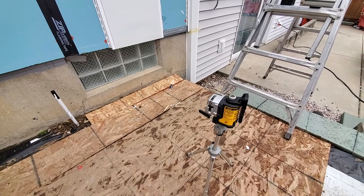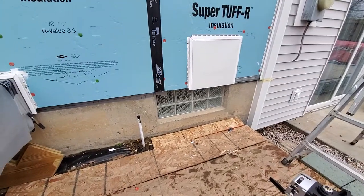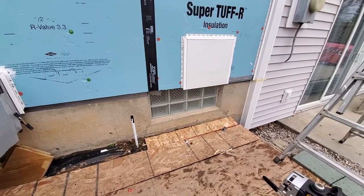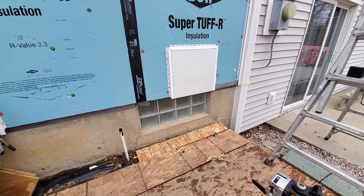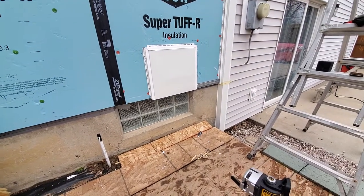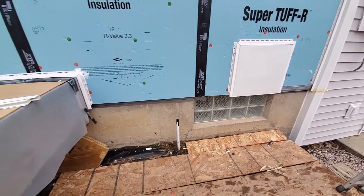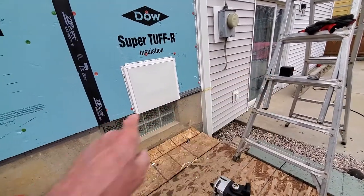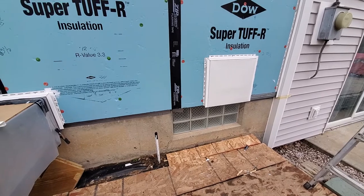If you've watched any of my other videos, I'm working on the backside of my house. I've got to a point where I have the J channel on and I'm starting to get in the starter strip. I've got this set up right now to get my other starter strip over here so it's all nice and plumb and I keep the same lines all the way across.